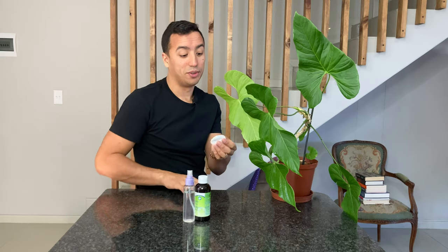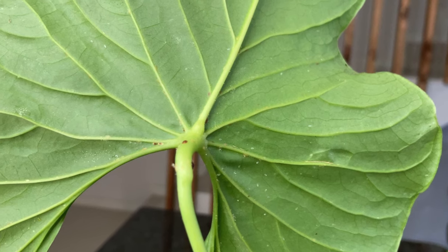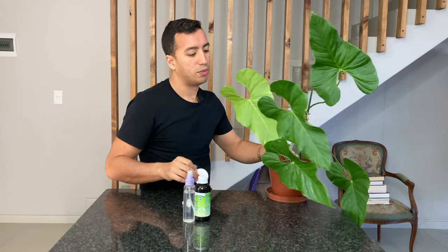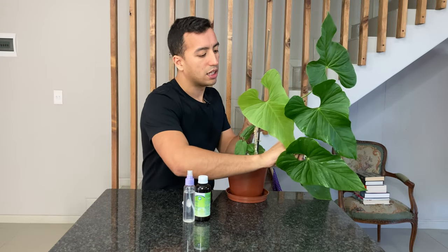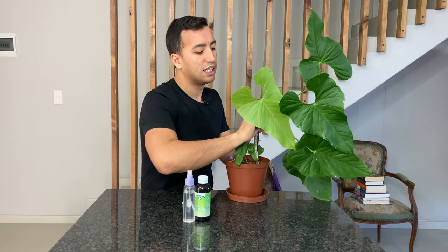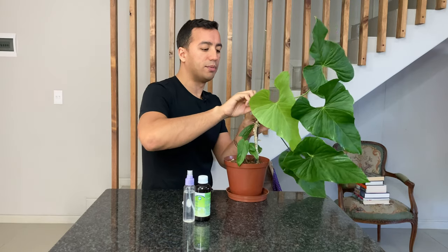The next thing I'm going to do is use these makeup remover pads and wipe off all of the scale from this plant. I know this could seem like a tedious task, but it's imperative to remove all of the scale and mealybugs including the crawlers. I'm going to start with the stems, using my fingers to go in the direction of the leaves and take off anything that's on the stems.